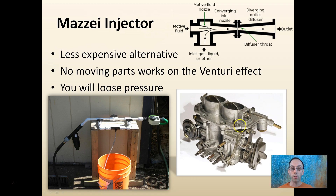Lastly, there's the MAZI injector, a less expensive alternative to the Dosatron or Dosmatic. It has no moving parts and works on the Venturi effect — the same principle as a carburetor. A slight restriction in the flow increases water speed, sucking fertilizer up through the pipe. You do lose some pressure, which is one drawback, but with no moving parts it's very simple and easy to install — just another option to consider for fertigation.